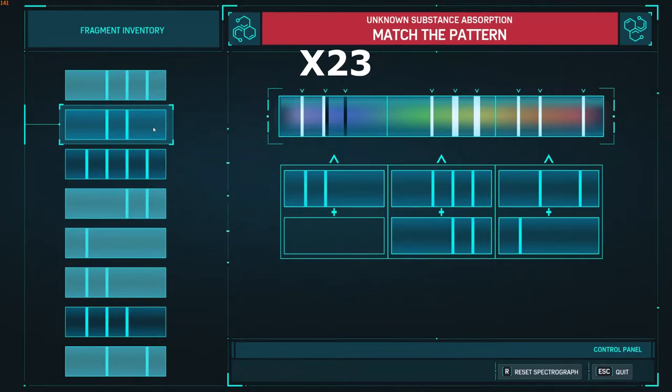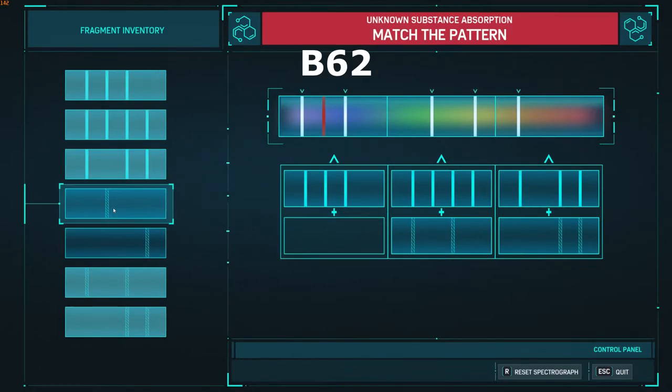Here is the third puzzle. For the rest of the video I'm just going to let it play out and you can just pause the video to look at the pattern and watch me put the last puzzle in.